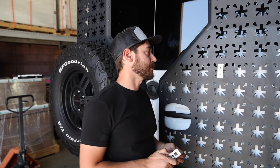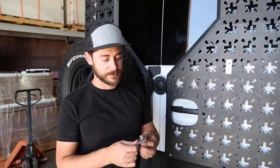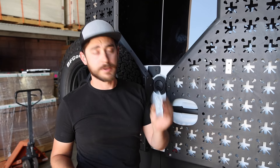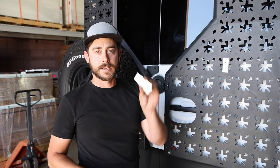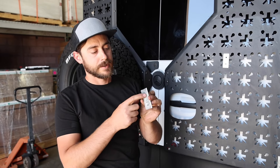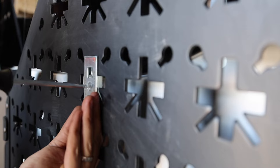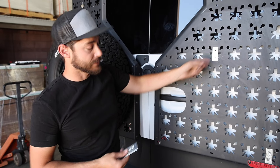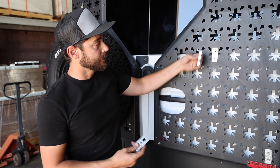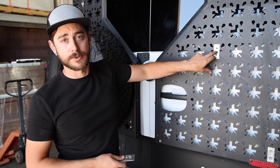Back to the e-track system — there's something called a handy track, which is this magical little device. It makes basically three pieces: a front piece, a back piece, and a screw that holds it all together. The idea is that we're going to add a threaded hole onto these racks without having to modify the rack at all. They can also be moved anywhere on the same system. To install, you slide the back part behind it, put the faceplate on, and screw it together with just a simple flathead screwdriver.